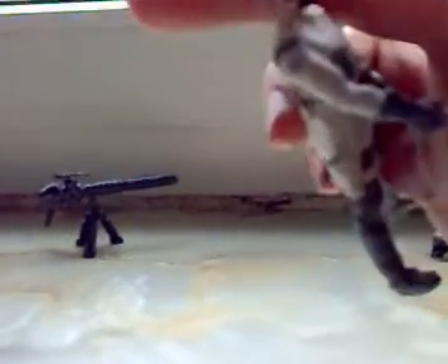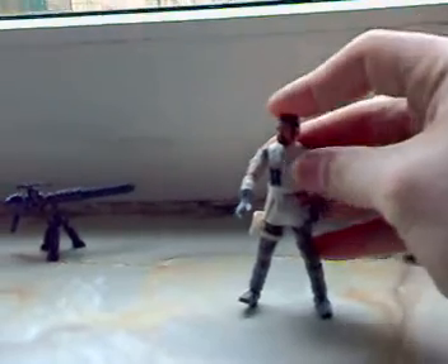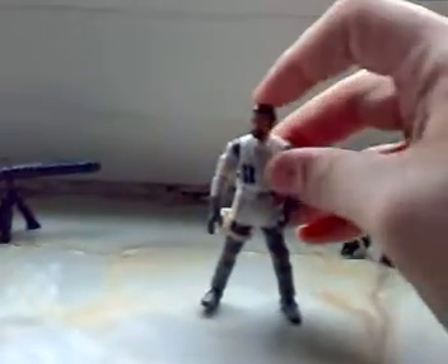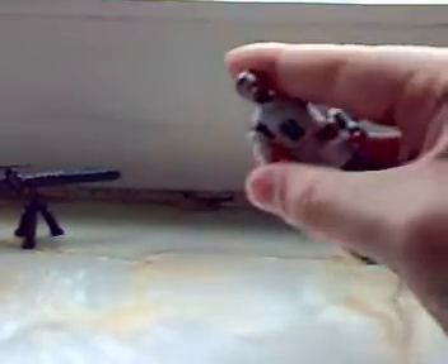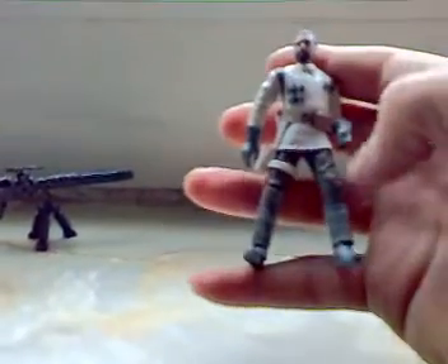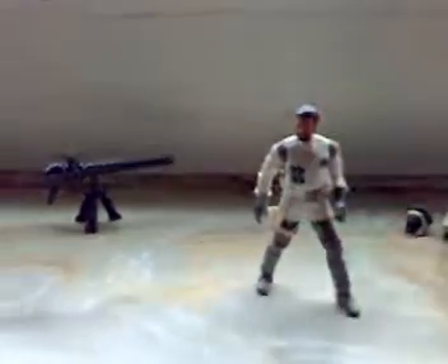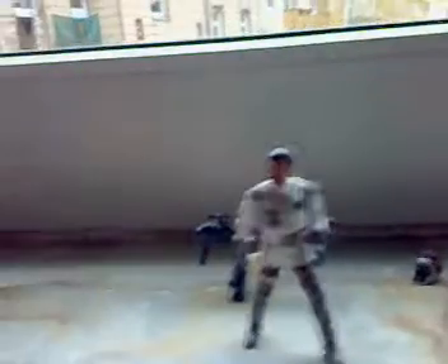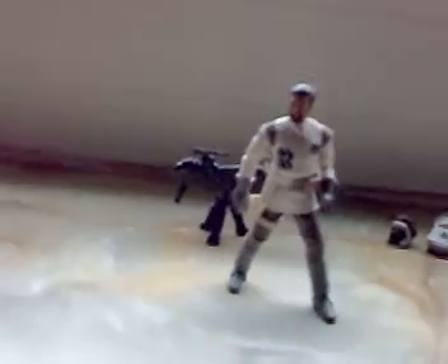It's really nice. Now I'm gonna show the articulation. From 2008, great articulation: ball-jointed head, shoulders, elbows, forearms, swivel torso, ball-jointed swivel hips, and ball-jointed knees.